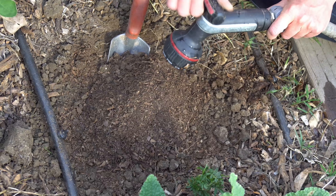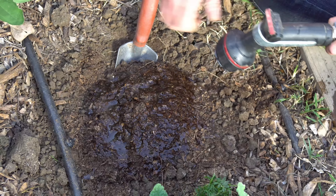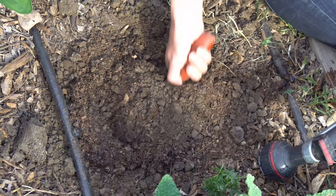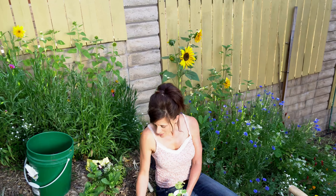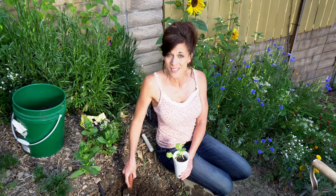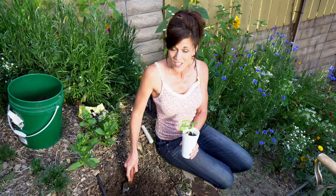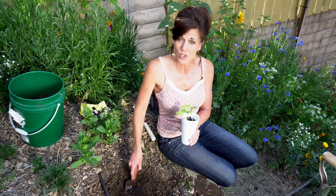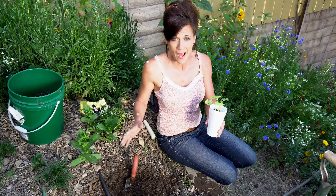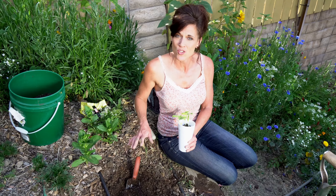Zucchini likes nice loose soil but they're also very heavy feeders, so you have to add a lot of organic matter to the soil to give them enough nutrients so that you'll get a really high yield. I've loosened up my soil here about 8 to 12 inches down — it looks really nice — and I'm going to add some beautiful compost to my soil, moisten it up a little bit, and mix it all in together.